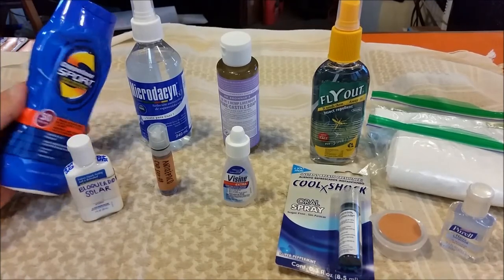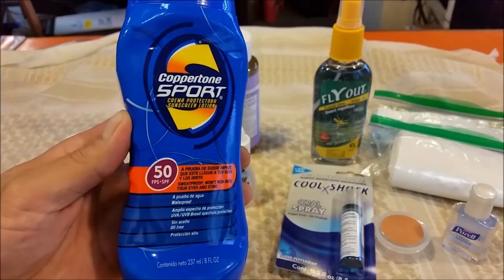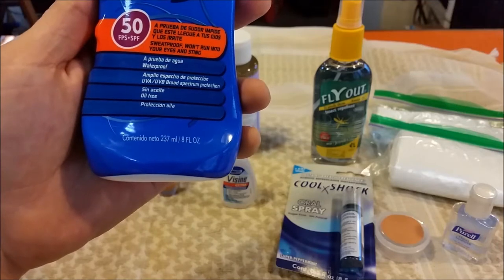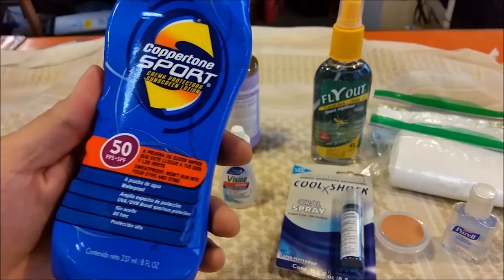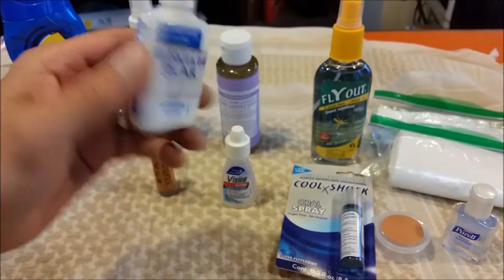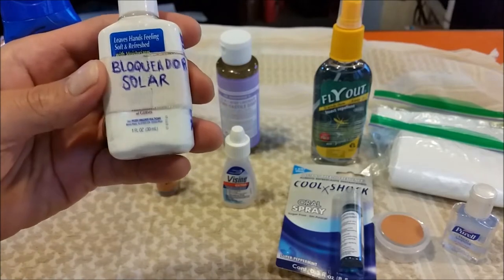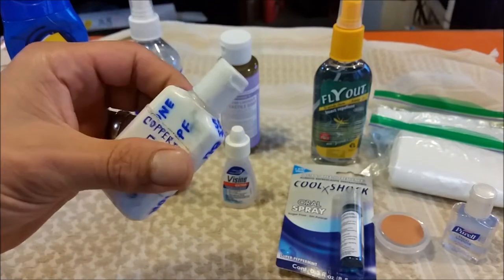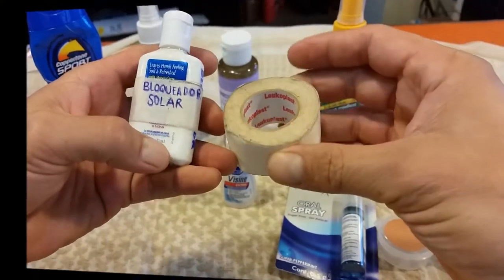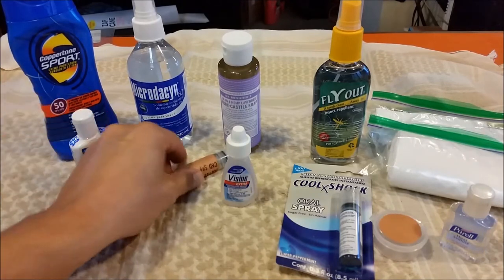For instance, this sunblock — which is really important to carry every time I go out — this container is 237 milliliters and it's really heavy. So what I do is find a small hand sanitizer container, just 30 milliliters, and transfer it. Make sure to label it; I use Luco tape for that.